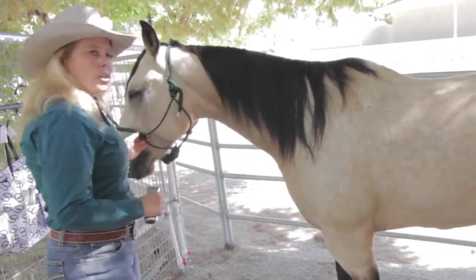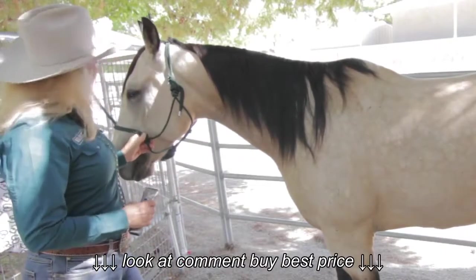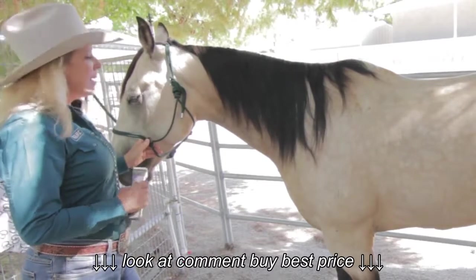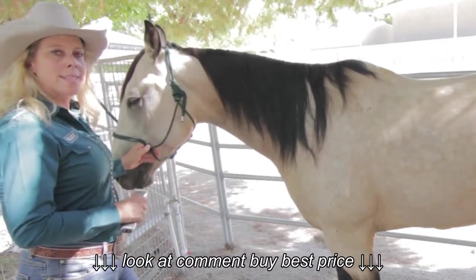Who I've chosen today to clip with is Billy. He is an eight-year-old Shining Sparks AQHA horse. He's also my competitive mounted shooting horse. He does team roping also, and team sorting.